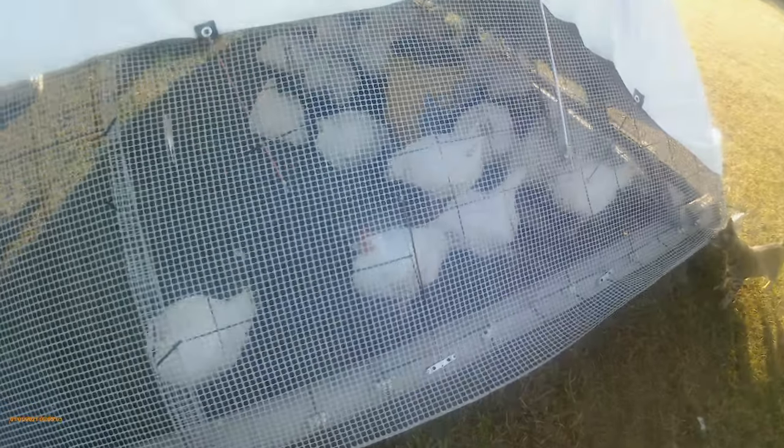I'm a thrift store junkie — we call it going junking. I was in Goodwill one day and found a whole roll of hardware cloth, this small-square stuff. It's plastic, which I've had before and it lasts a couple of years before the sun eats it up. I paid about $13 for the whole roll, which makes for a very cheap chicken tractor.